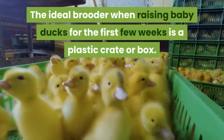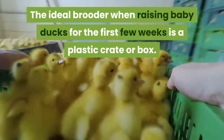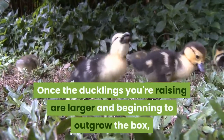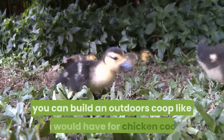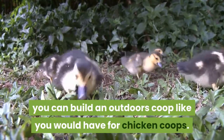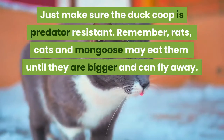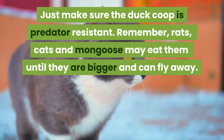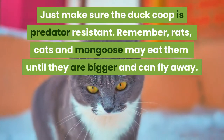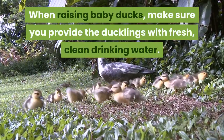Be sure that the ducklings can get away from the heat source if they get too warm. The ideal brooder for the first few weeks is as simple as a plastic crate or a box. Once the ducklings are larger and beginning to outgrow the box, you can build an outdoor coop like you would for chickens. Just make sure the coop is predator-resistant — rats, cats, and mongooses will eat your ducklings until they are bigger and can fly away.